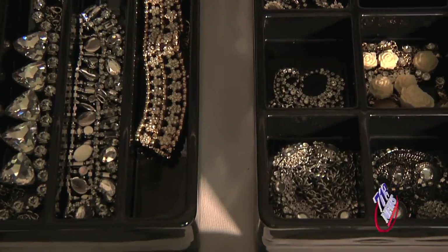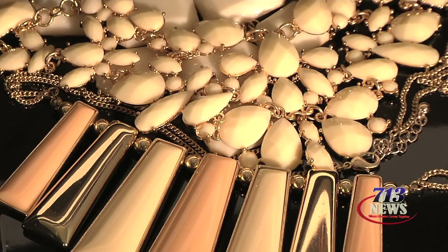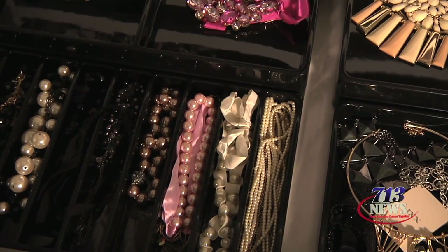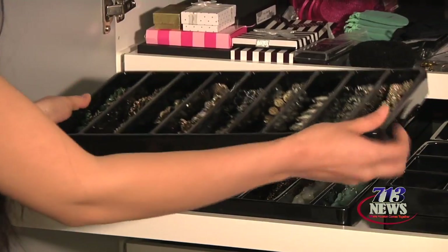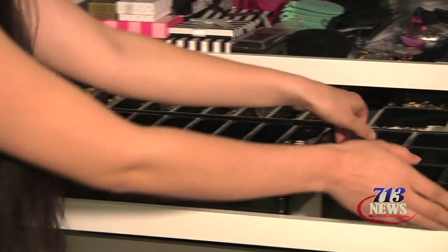Down below I chose shallow trays from Ikea that pull out so that I can easily see all of my jewelry. I stacked two stackable plastic jewelry trays on each pullout shelf.